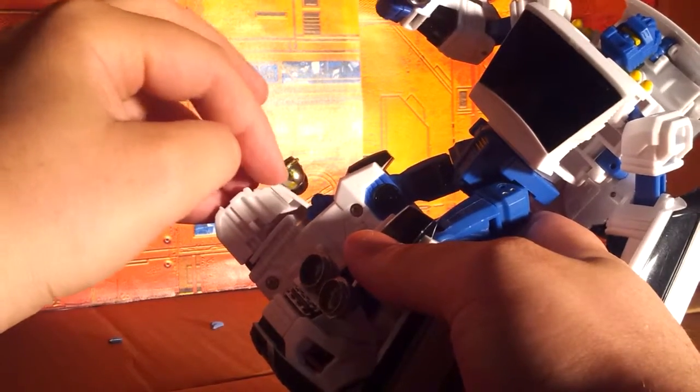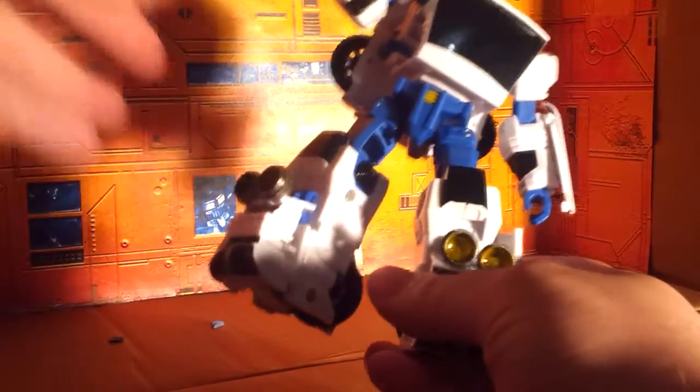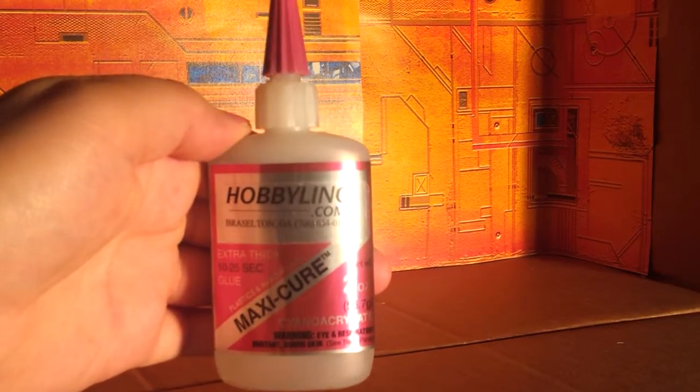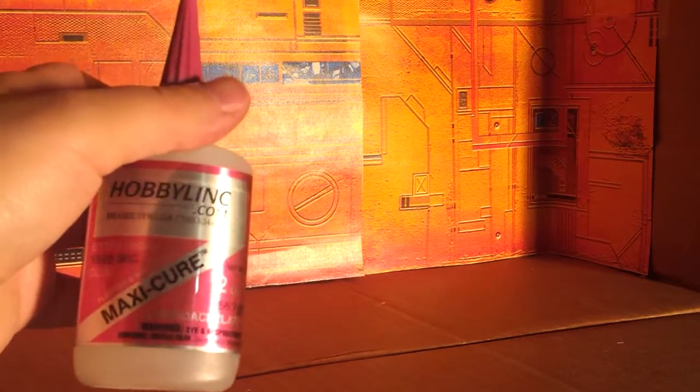I used a file to give it a bit of a flat surface to adhere to — I filed down just one edge of each one so that it could sit there without rolling away. Then I used my best friend, cyanoacrylate glue, or CA glue. I got mine from hobbylink.com, and this is the thick version.